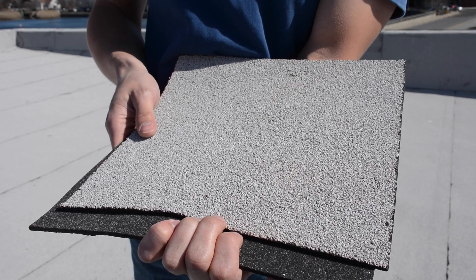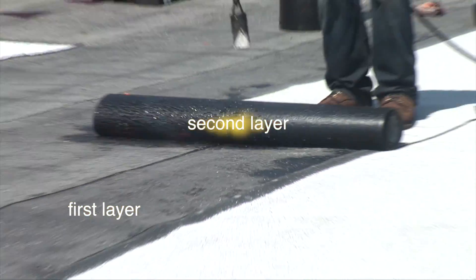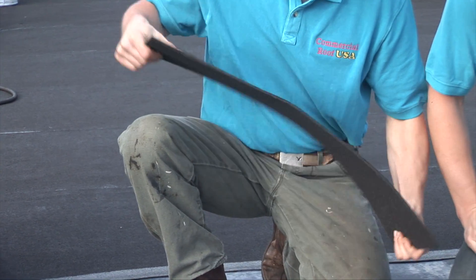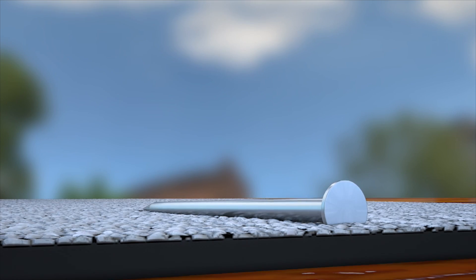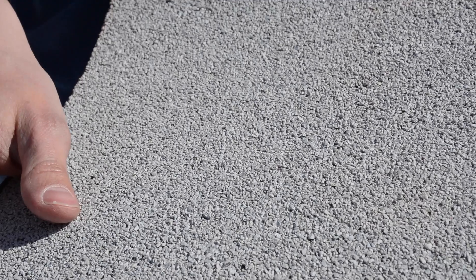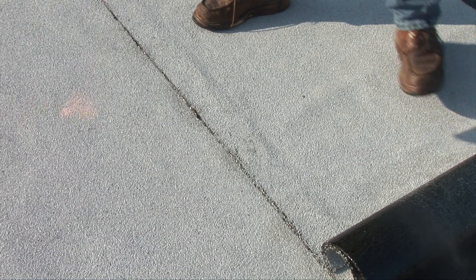Now let us talk about the modified bitumen torch-down membrane, which has been around since the late 1960s. These single-ply membranes can be combined to create a two- to three-ply membrane that offers the best roofing system to date, because there is a 40-year guarantee. Some advantages are: first, it is designed to be flexible in extremely hot and cold weather. Secondly, it is a two-ply membrane with a thickness of about 5 quarters or 3/8 of an inch, which is very puncture resistant. The membrane surface has been embedded with granular ceramics to protect it from ultraviolet degradation. Also, seams are fused together with high heat to prevent any separation. Unlike EPDM and TPO, the two- to three-ply system can withstand a heavy amount of foot traffic.